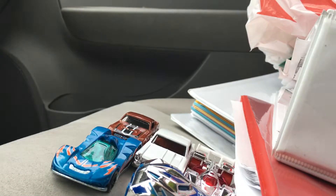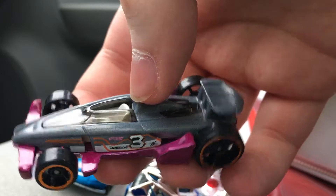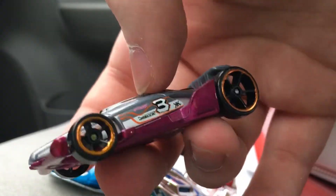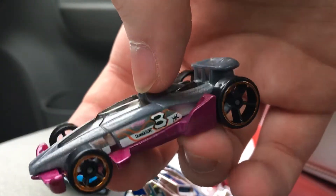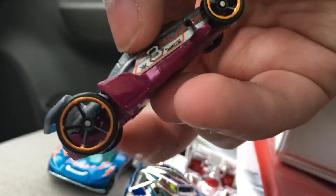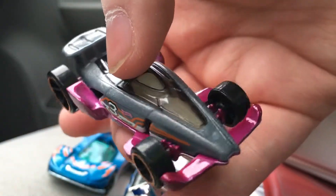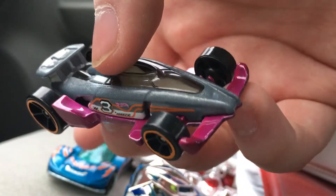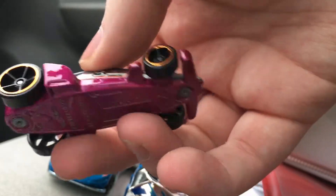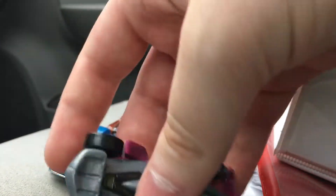Up next is Carbide and this is a reskin of the Mystery Models version. The Mystery Models version has the same exact tampos on the sides, but it's green and black and yellow. This definitely looks a bit like a Sinistra — it almost looks like it's Sinistra's predecessor, almost but not really. The orange kind of gives it away a little.